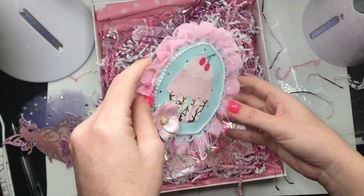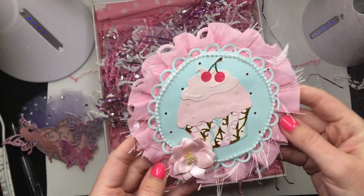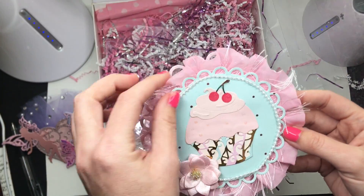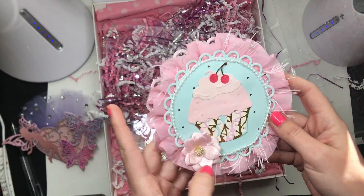Look at this giant doily-style piece — it's got a cute little cupcake, a little flower right here, trim, the pearl, and look at this eyelash trim — beautiful!